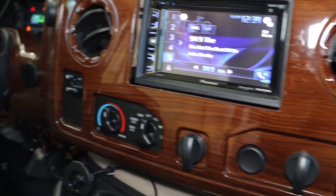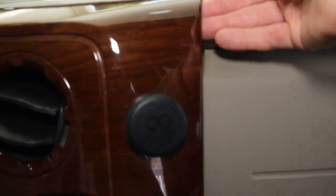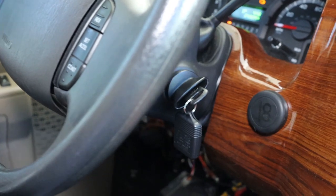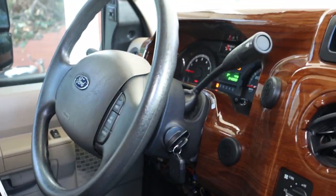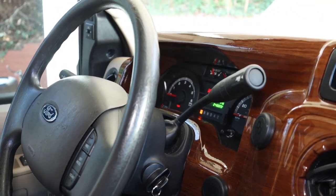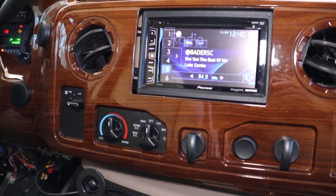The biggest issue is getting this dash panel off — this wood grain piece right here that goes all the way across. Make sure it's warm; you don't want freezing plastic when you're trying to pop it off by hand. Try it with your hands first — just go up underneath the edge and pop it loose. I went all the way across and gently released it. The problem is I've got to drop that steering wheel, because there's a good chance I could break this piece and it's probably very expensive.